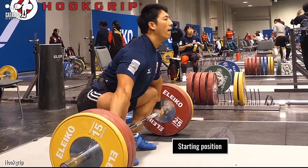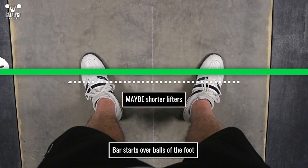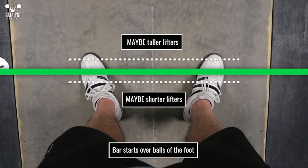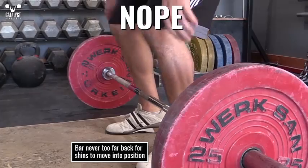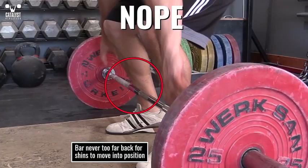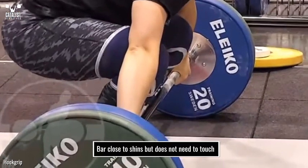In a dynamic start, the bar should begin approximately over the balls of the foot. This can be adjusted based on proportions and resulting shin angle — shorter lifters may start it slightly farther back, and taller lifters may need to start it farther forward. In no case should it be in front of the foot or so far back it restricts the shin's optimal position. The toes should be turned out approximately 10 to 30 degrees from the center line, with weight balanced evenly across them.